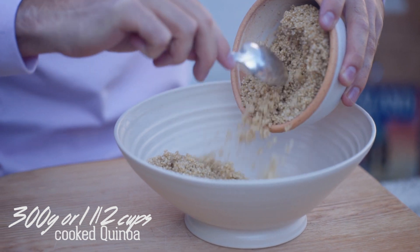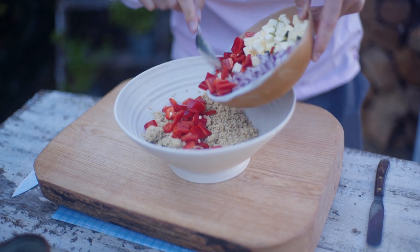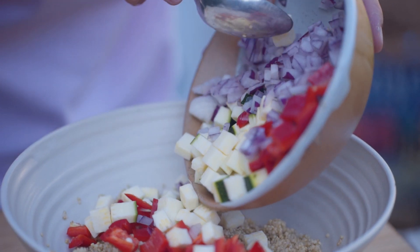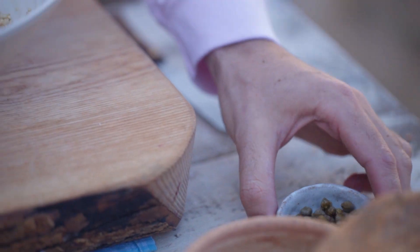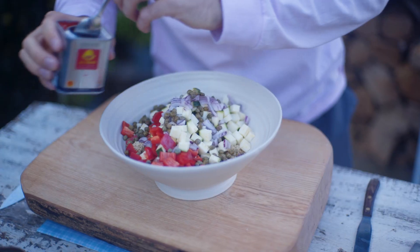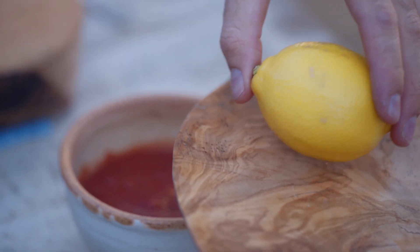Now it's time to make the stuffing. Add around 300 grams of cooked quinoa to a bowl. Next add one red pepper cubed, half a courgette cubed, and half a red onion finely sliced. Add two tablespoons of capers and half a teaspoon of paprika. Add the zest of one lemon.